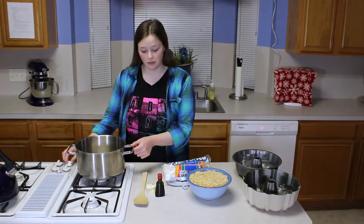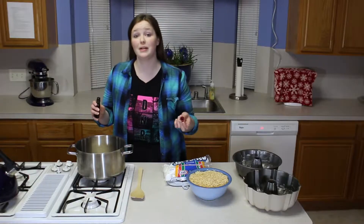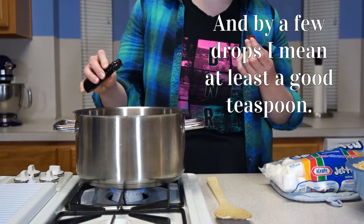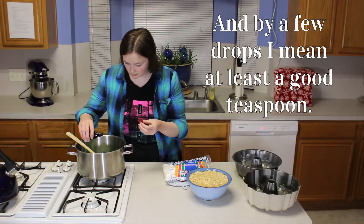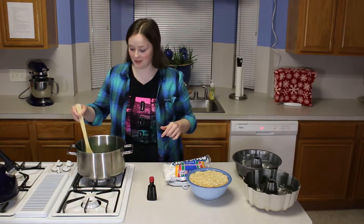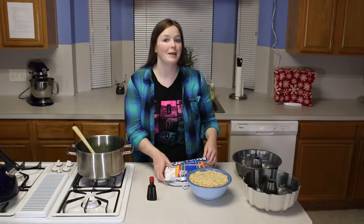I'm going to set the temperature on low and then we're going to add the butter. While the butter is melting I'm going to add a few drops of food coloring. That was a lot — it's going to be a really dark wreath. Once the butter is melted we're going to add the 10-ounce pack of marshmallows.